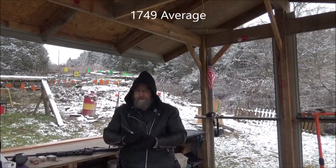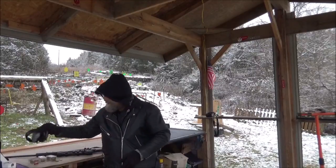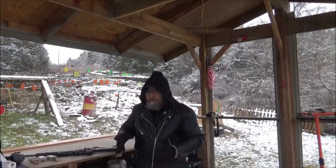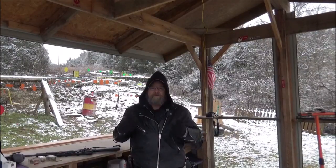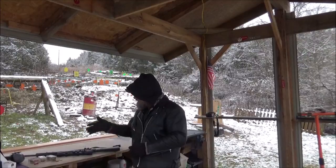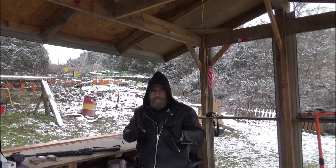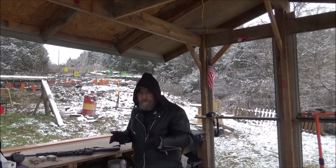Guys, I know some of you are looking and saying, 'Hey Paul, you didn't put your ears on.' Well, I've got the little ear plugs in right now — put them in earlier. I might use the muffs later shooting some other stuff, but for now the little ear plugs are fine for me with these 22s.